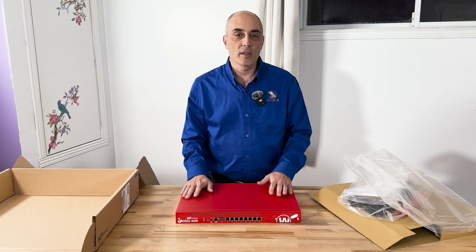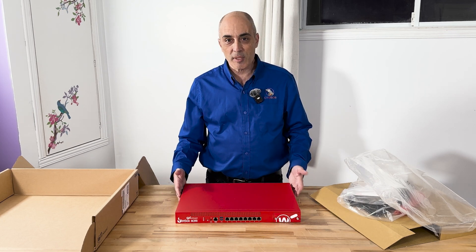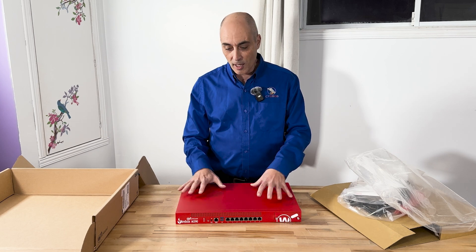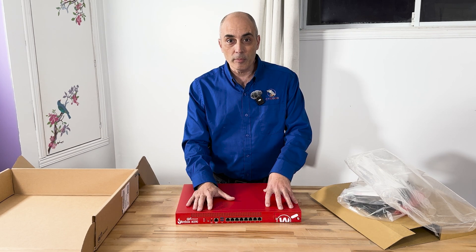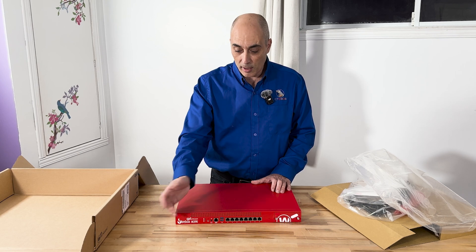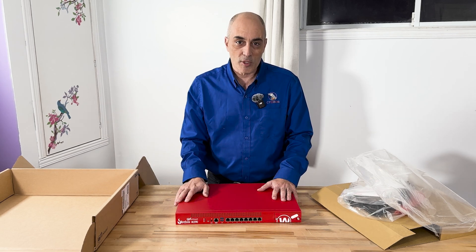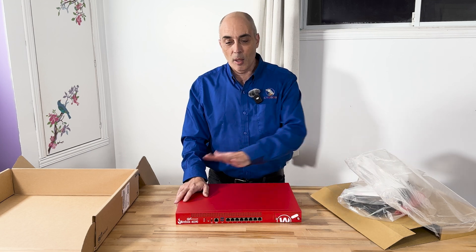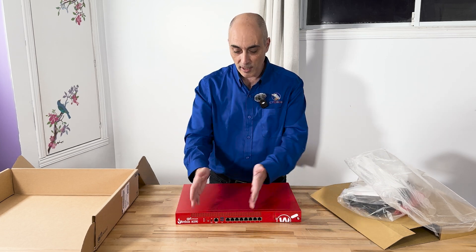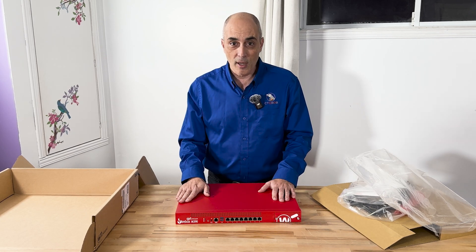Other brands have trade-in programs as well, so it's not unique to WatchGuard. They will trade it in for a decent price, and you'll notice that sometimes it's not a whole lot more to just get a brand new unit and swap it out. When changing units, you basically back up the configuration from the old one - because you've had to define ports, you could have multiple ISPs configured, users created, integrations set up. You can back up the config and bring it back on the new unit; as soon as you turn it on, everything's configured - same ports, same everything.